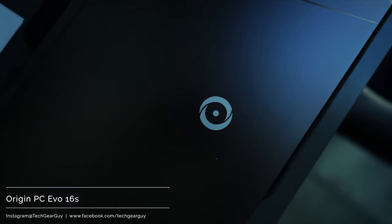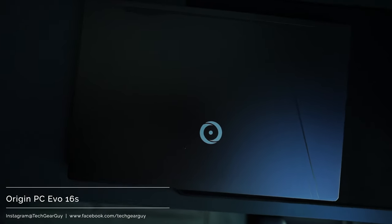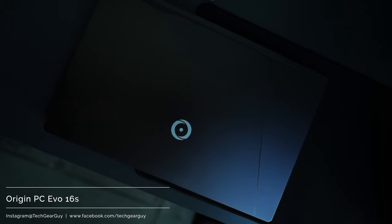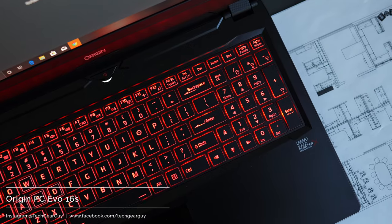Before we dive deep and heavy into the actual discussion about the laptop, let's talk about Origin PC real quick. Origin PC, unlike other computer companies that are commonly known, actually started when Dell acquired Alienware — I believe this was right around 2010, maybe a couple years earlier. A bunch of the guys from Alienware basically left the company at that point and started their own custom gaming PC company, essentially what Alienware used to be, and that is the company Origin PC.